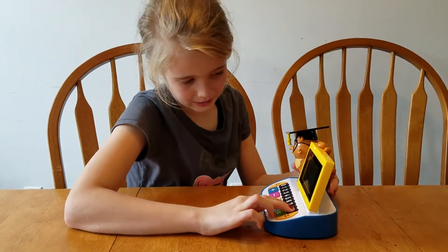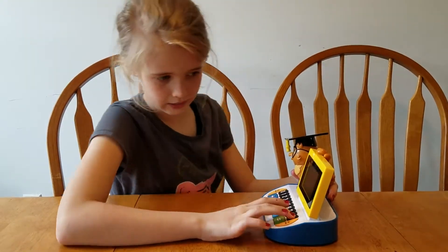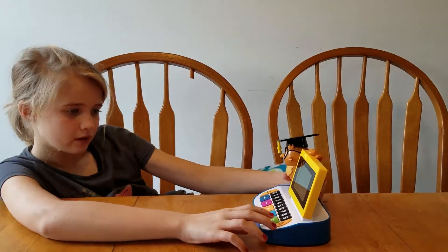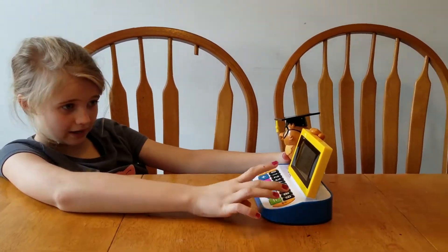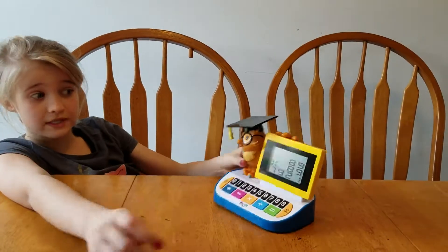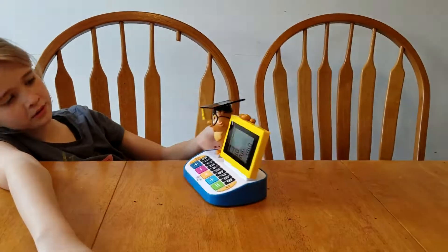Let's do 89 times 89. Nine... raise... 89. Divide — times, times. 80, nine... equals. See? It goes up to nine hundred and something. Pieces. Alright.